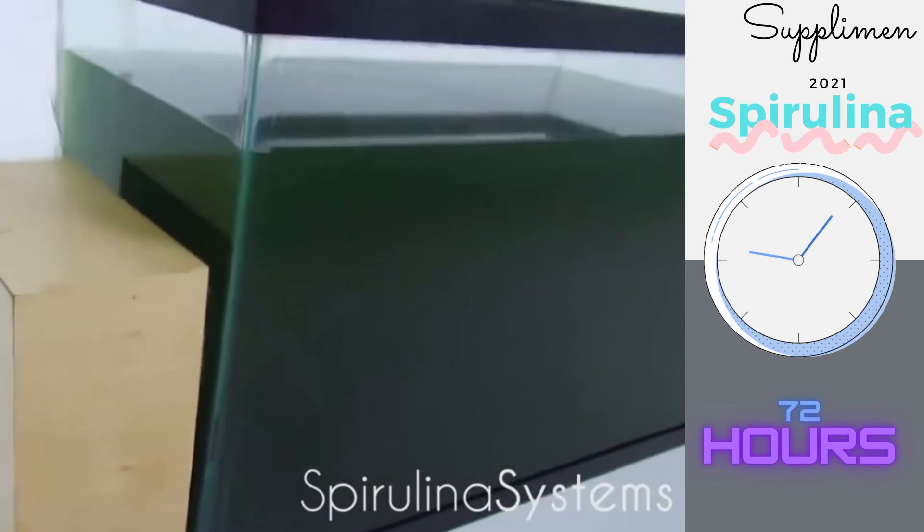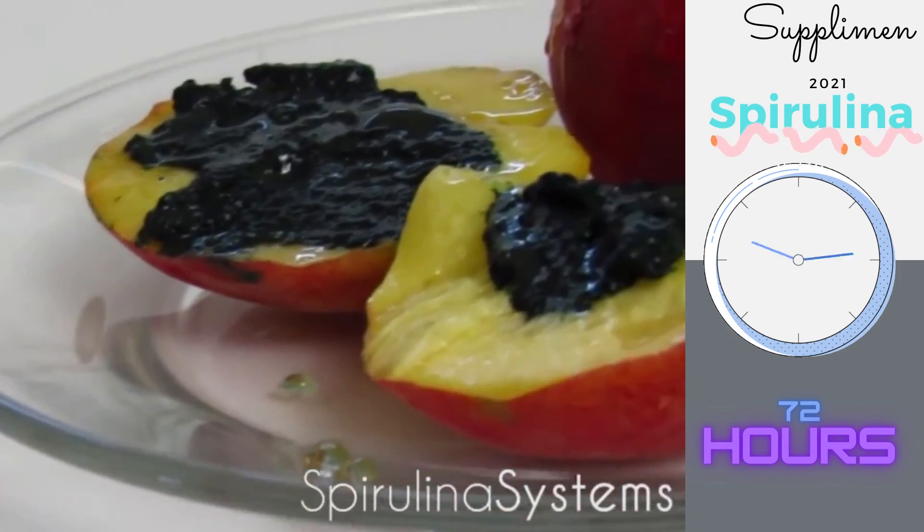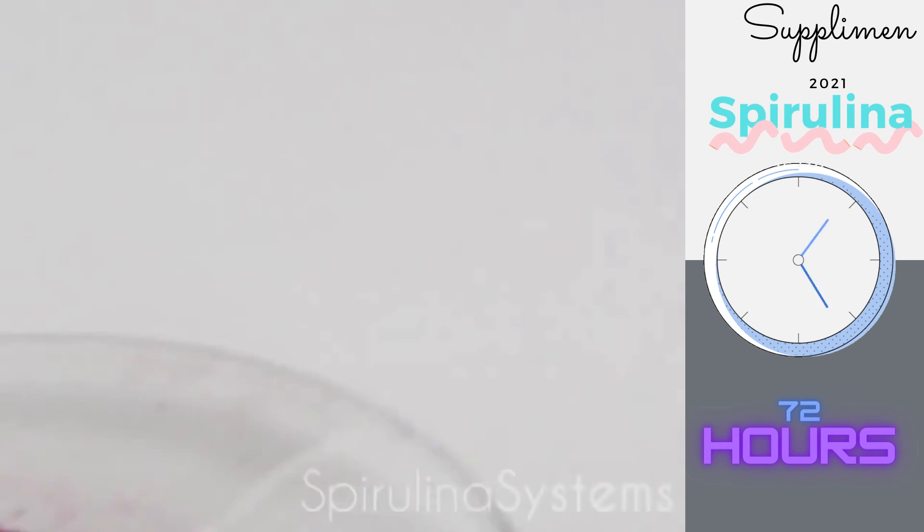Since we took the time and effort in automating the harvesting process, you can focus on how to get creative with the many ways of enjoying it. Spirulina can be easily combined with many other fresh ingredients — add it to your favorite food.